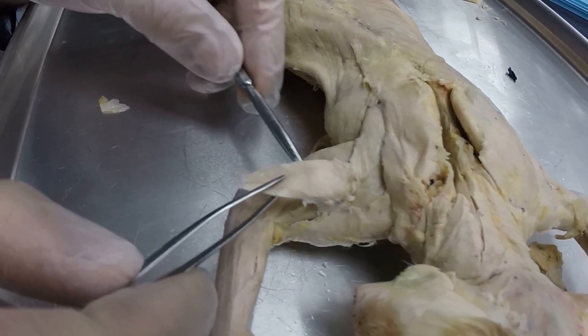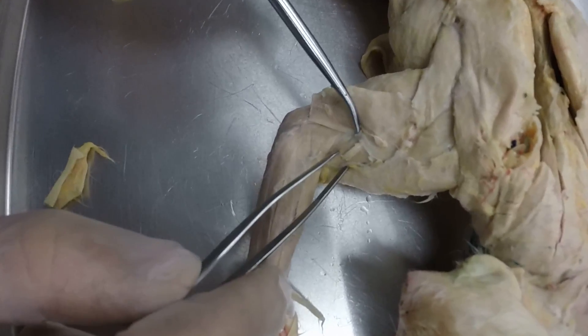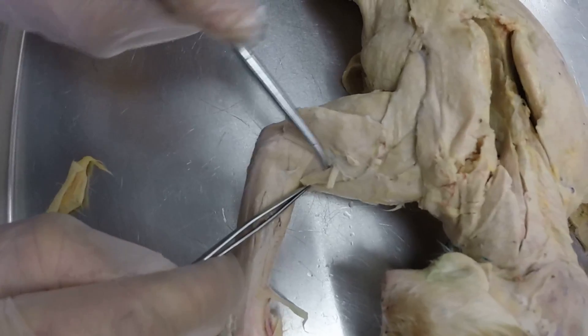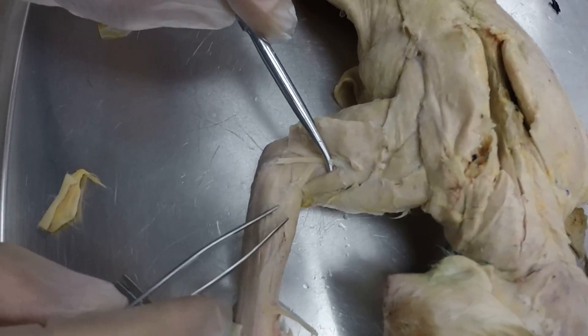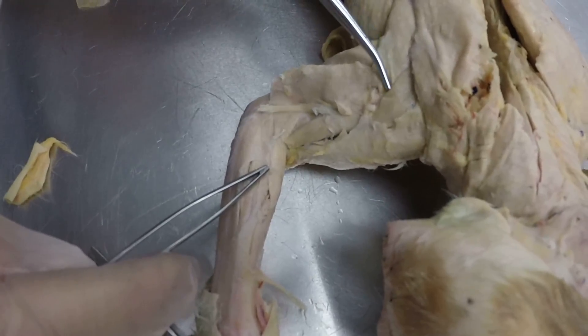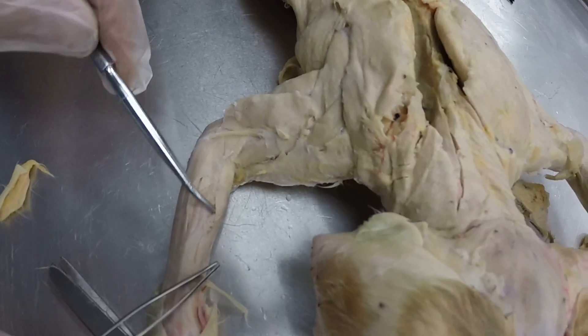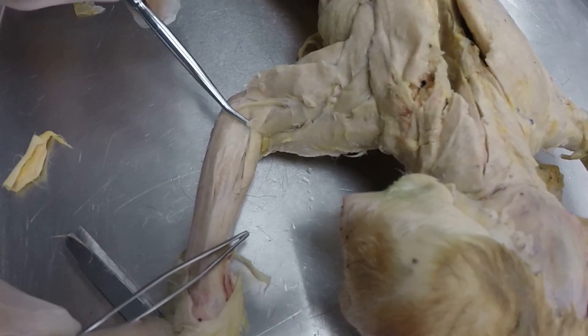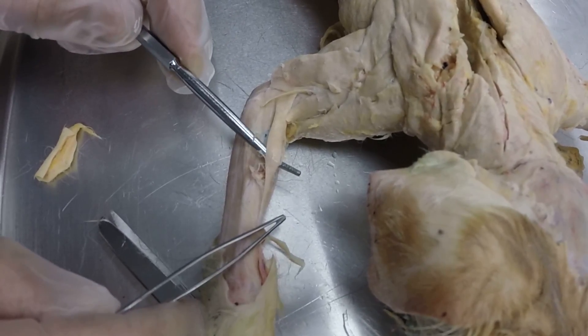On the lateral side of the arm, we've got the lateral head of the triceps brachii right there. And then in between the lateral head of the triceps brachii and the clavodeltoid, we have this muscle which is your brachialis. Make sure you keep acromiodeltoid and brachialis straight in your head. And then down on the lower portion of the front limb, we have the brachioradialis right there.